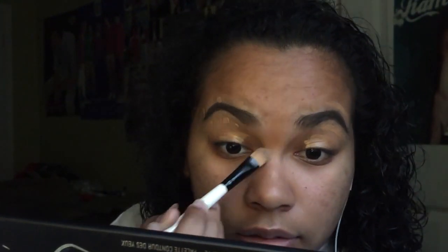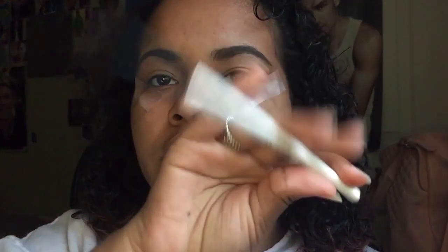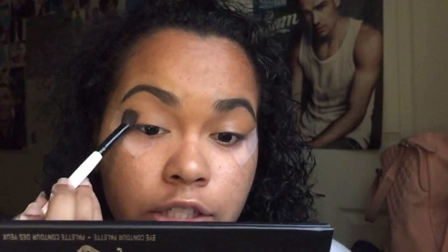Then I grab one of my Morphe brushes — this one doesn't have a number. I grab my Morphe brush and use an Airspun loose powder to set the concealer from creasing. You see what I'm doing here — preventing creases.